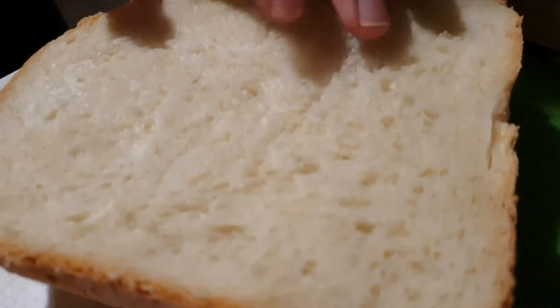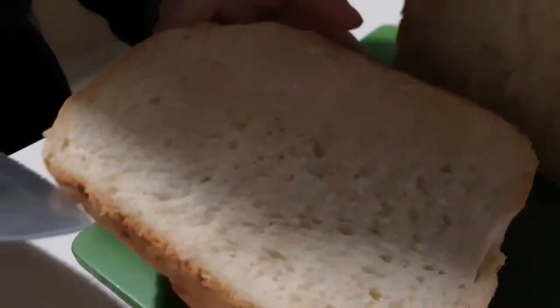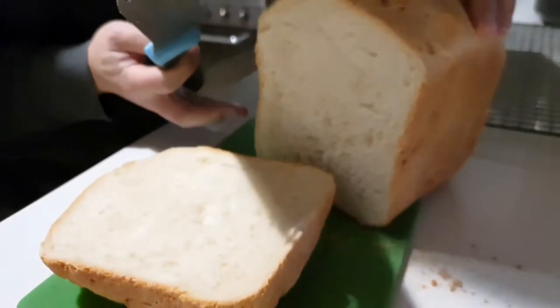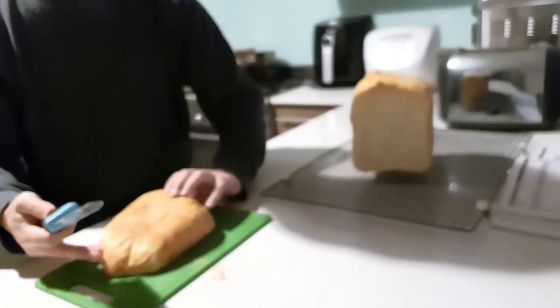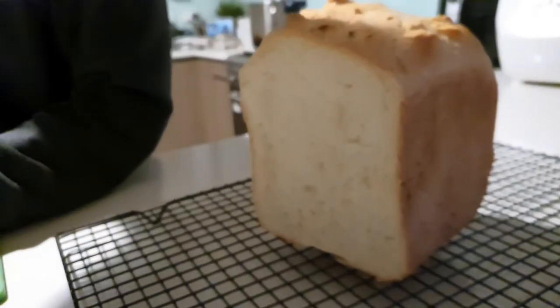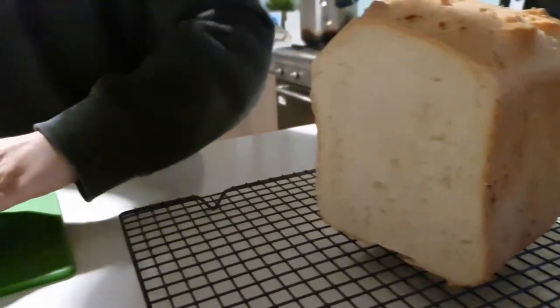Oh, that's very fluffy — look at that, it bounces back. Cool. Okay, taste test. I like how it sounds so crispy.